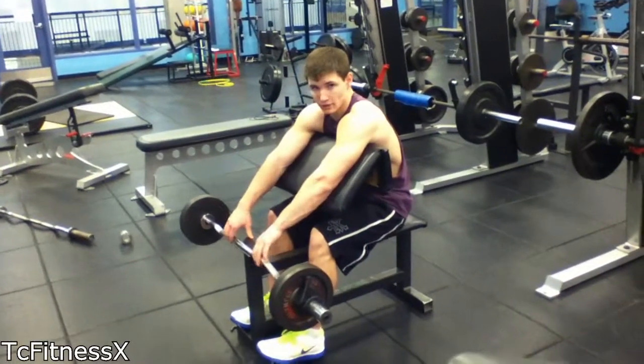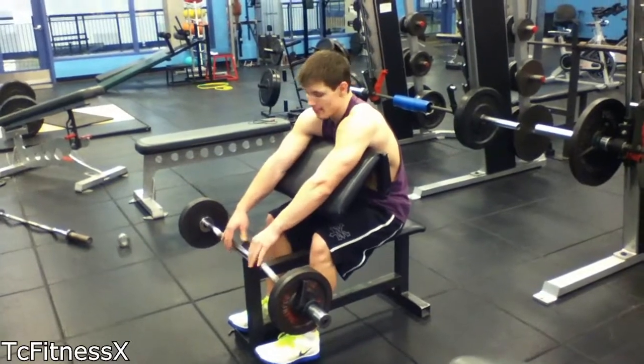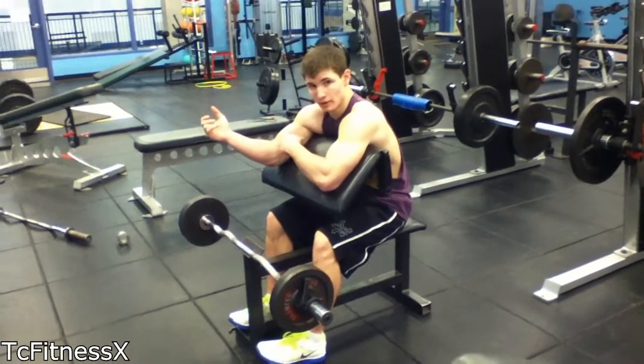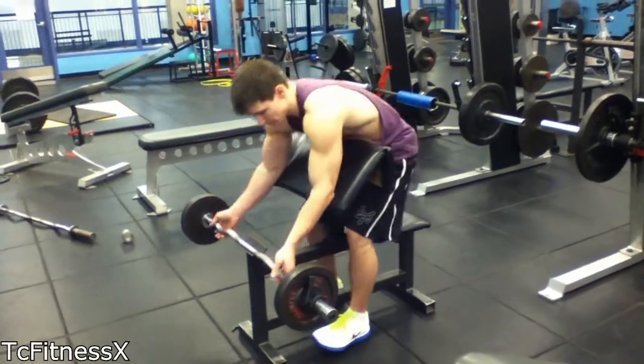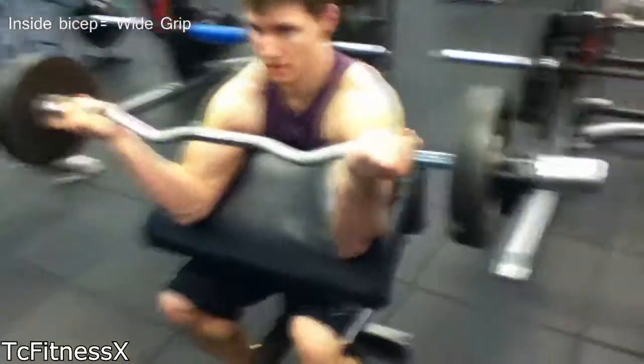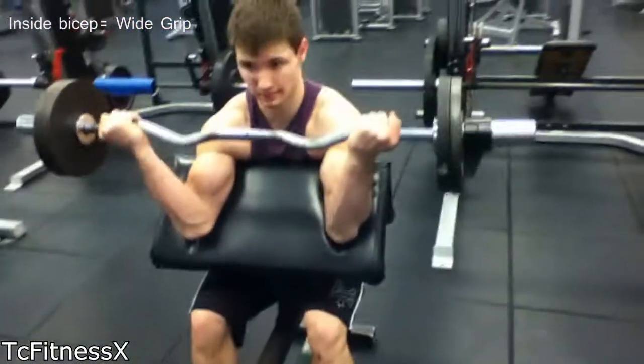This right here is called a preacher curl with an easy curl bar. And there's three different variations that you guys can do. If you want to get the inside part of your bicep, hold it out here like this, because that forces the pressure against the inner bicep.